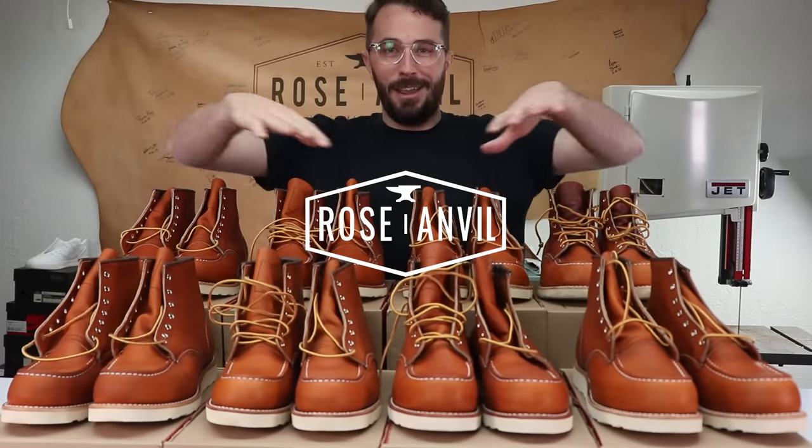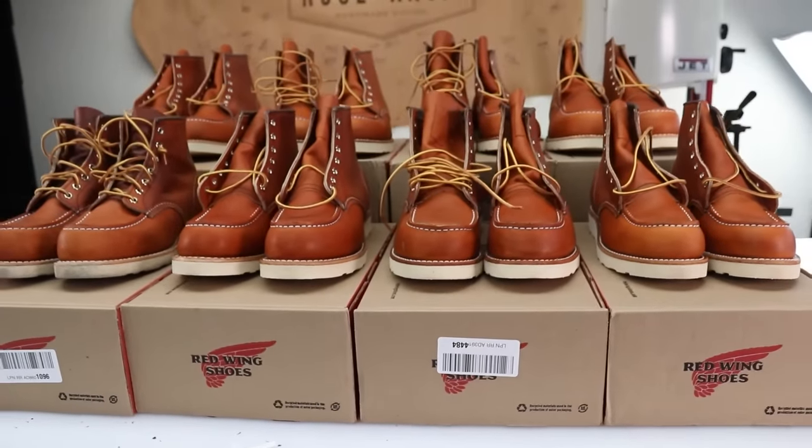We're starting Mocktober a little early. I bought eight pairs of the Red Wing Mock Toes to finally figure out the sizing and to help you guys not look like you're wearing clown shoes.